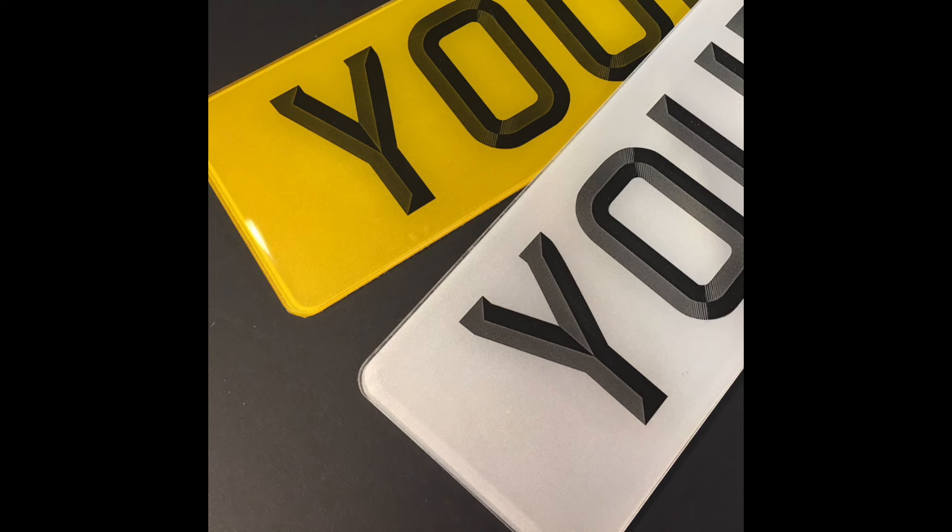In the 1980s a new trend appeared: the 2D number plate. They were printed, but the font had a fake shading to give an impression of depth. Shortly after, with increased interest in carbon fibre, fake printed carbon fibre letter plates also became popular. Both of these have now been banned, as the ruling states that the font must be plain black.